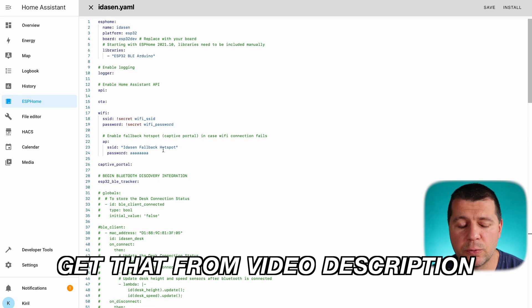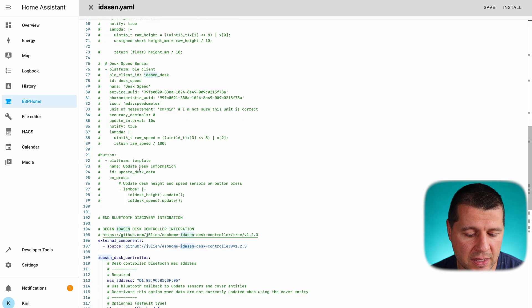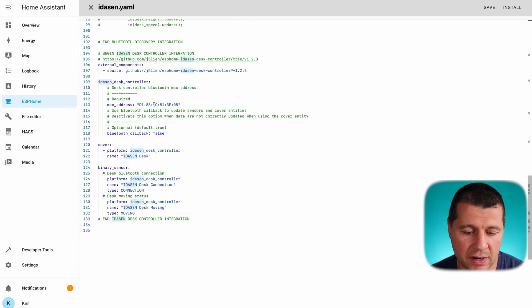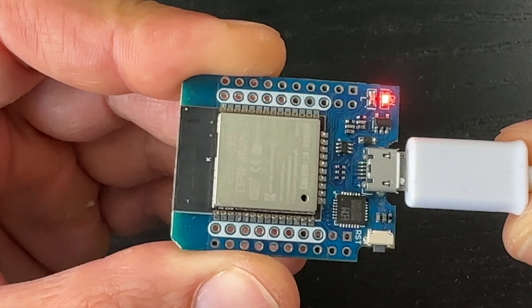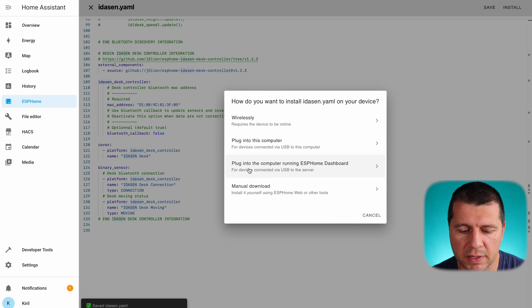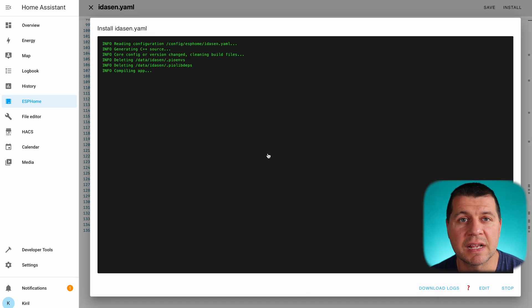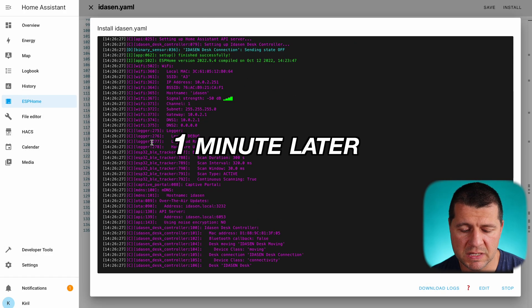Here is the YAML configuration. If you are new to YAML and ESPHome, the only things you need to change are the name and the Bluetooth MAC address of your Idåsen desk. Optionally you can also change the names for the binary sensors and cover, but if this is your first time I suggest only changing the MAC address to the one belonging to your Idåsen desk. Then I'll click Save. Before hitting Install I'll connect my D1 Mini ESP32 via USB cable to the device running the ESPHome dashboard, then click Install. I'll select the third option — plug into the computer running ESPHome dashboard — select the server port, and the installation begins. The ESPHome installation is now done.